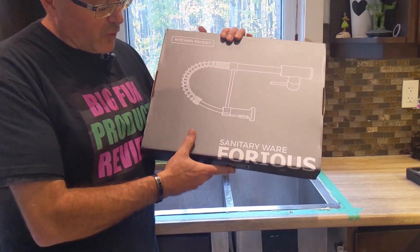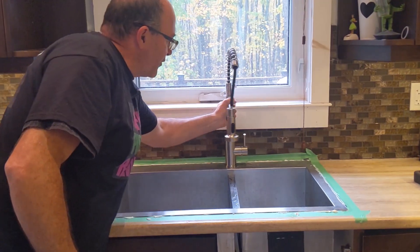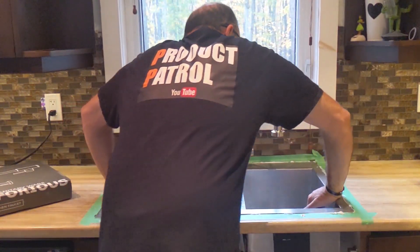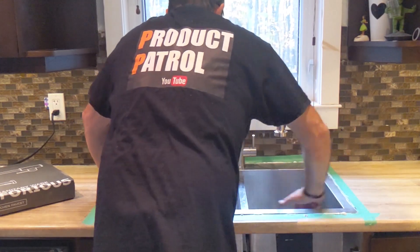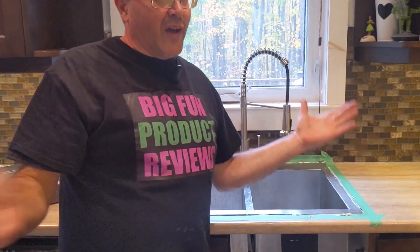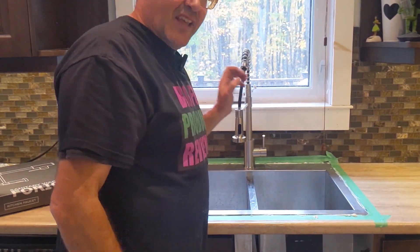There you have it everyone. We just installed the 4S kitchen faucet. It's still fresh because I got the tape here and I put caulking on, so I'm going to let this rest and soak in. But very cool — if I can do it, you can do it. Very straightforward, it just takes patience.